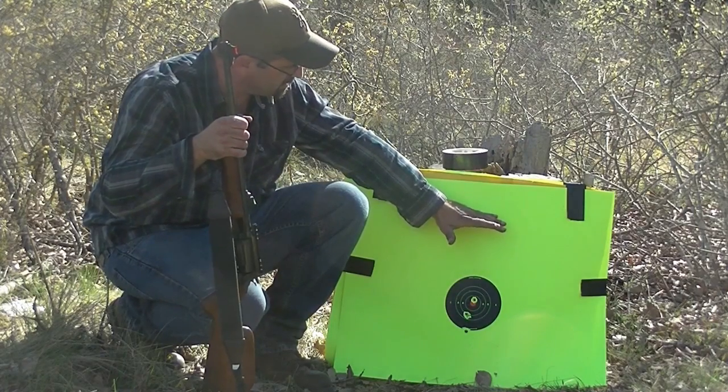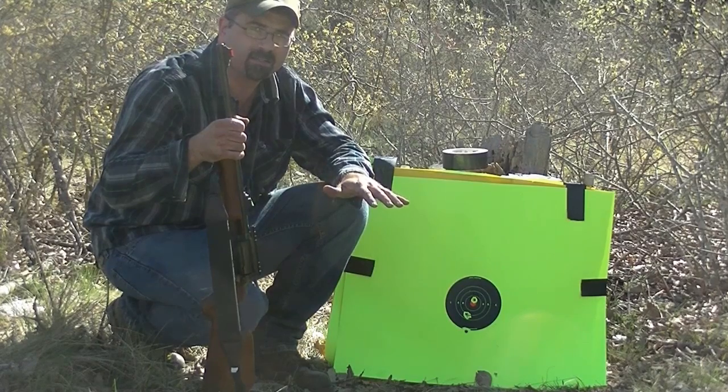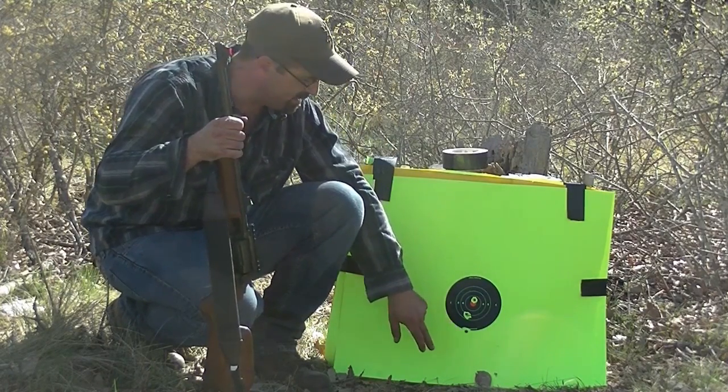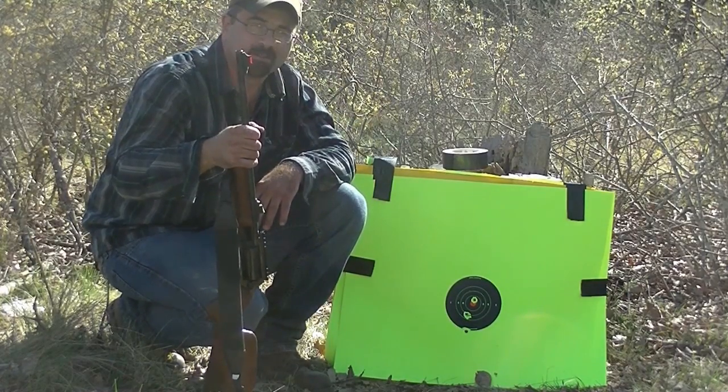So actually if you're up on hogs, hogs are going to be up a little bit higher than this. That would have all hit that hog, especially if you're aiming for the head. You would have got the head, you'd have got the head, and you'd have got the throat right there. I think that would have dropped at 30 yards.